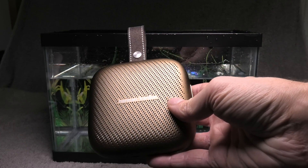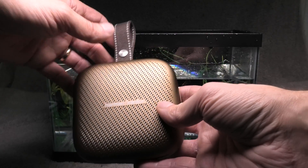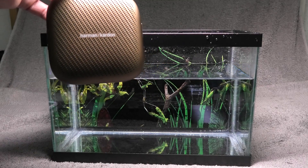Is it going to sink or is it going to be waterproof? Is it still going to work? And how is it going to sound? So let's get the music started and try this out.